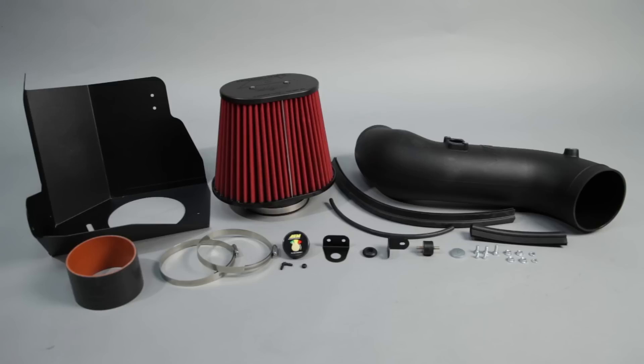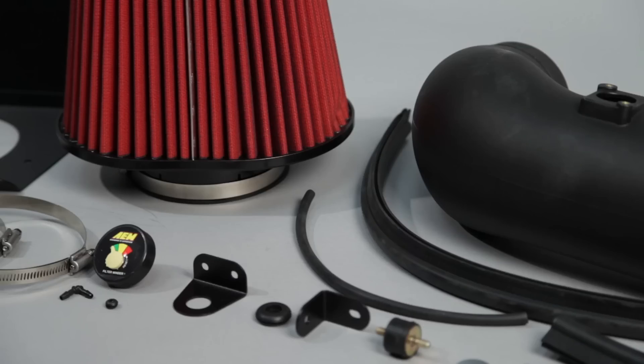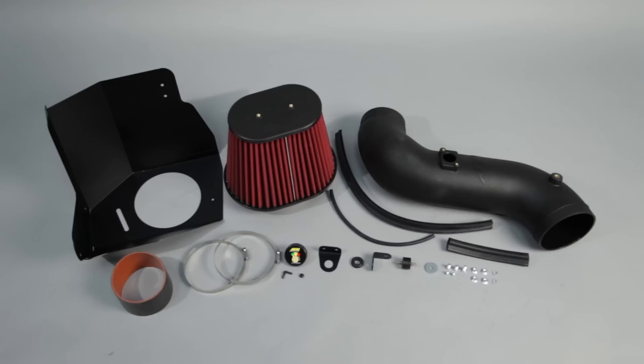The AEM 21-9034DS air intake system is engineered to add horsepower and reduce restriction compared to OEM air intakes, and it comes with a lifetime limited warranty.